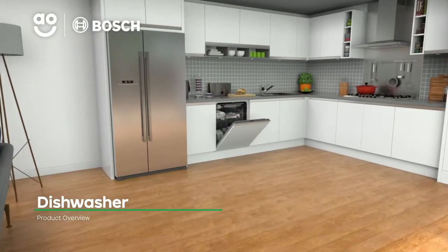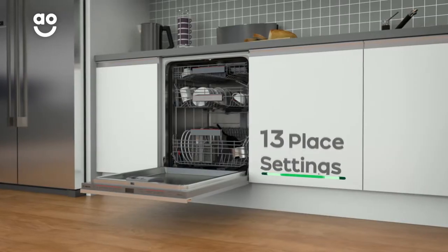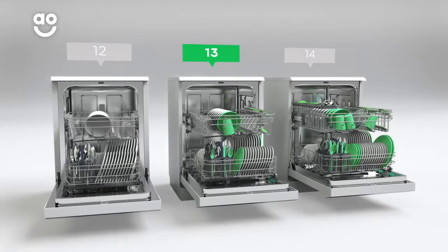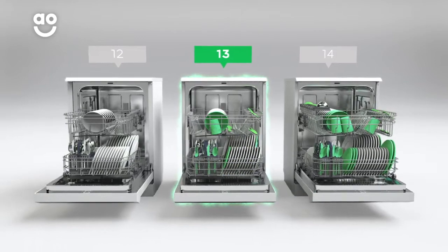This dishwasher from Bosch comes with all the clever features you need to leave your kitchen items spotless. It has enough space for thirteen place settings, so it can wash a side plate, main plate, bowl, cup and cutlery for up to thirteen people. That means this dishwasher is great for medium-sized households.